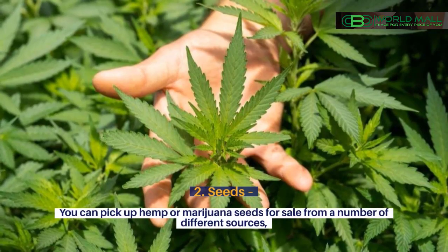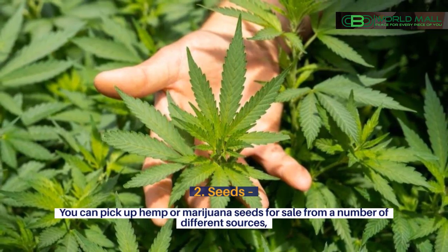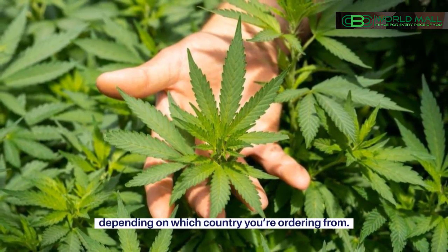2. Seeds. You can pick up hemp or marijuana seeds for sale from a number of different sources, depending on which country you're ordering from.